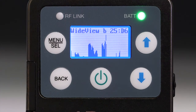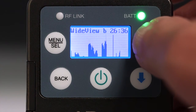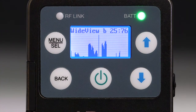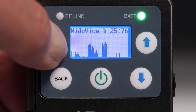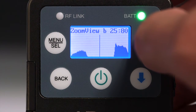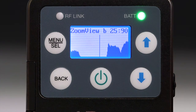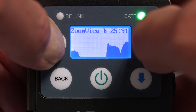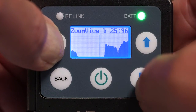Once stopped, the cursor can be moved using the up and down arrow buttons. Press the menu button to zoom in for a closer view. In the zoom view, the cursor remains in the middle of the screen and the background scrolls. You can hold the menu button and then use the arrow buttons to scroll in fine increments up or down.